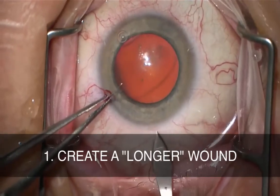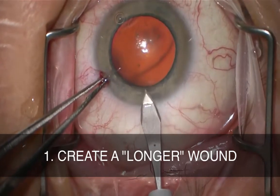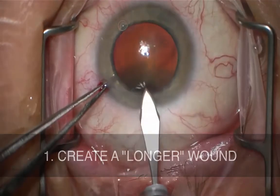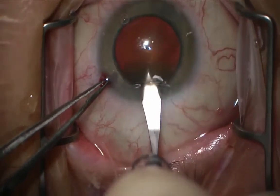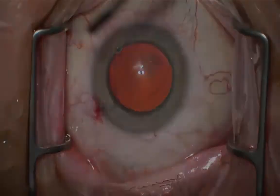Tip number one is to create a longer wound. One of the factors driving the pressure-driven movement of the iris to the wound is the distance from the iris to the internal opening of the corneal wound. If you are concerned about the potential for iris prolapse, consider making a slightly longer clear corneal wound.